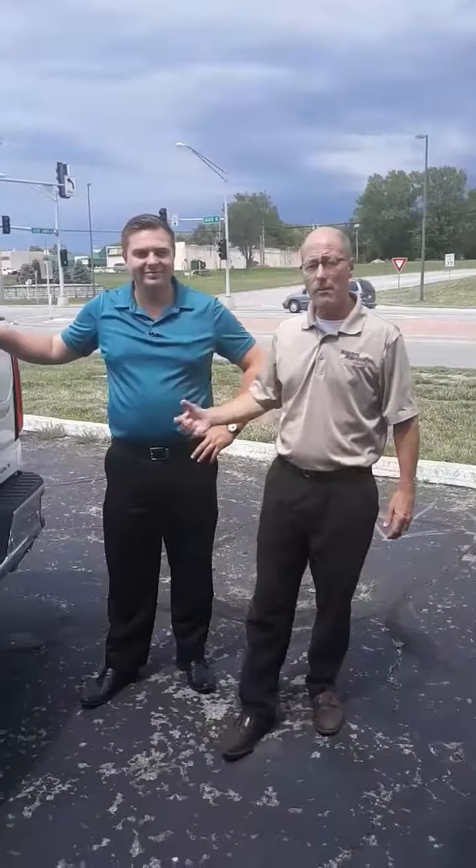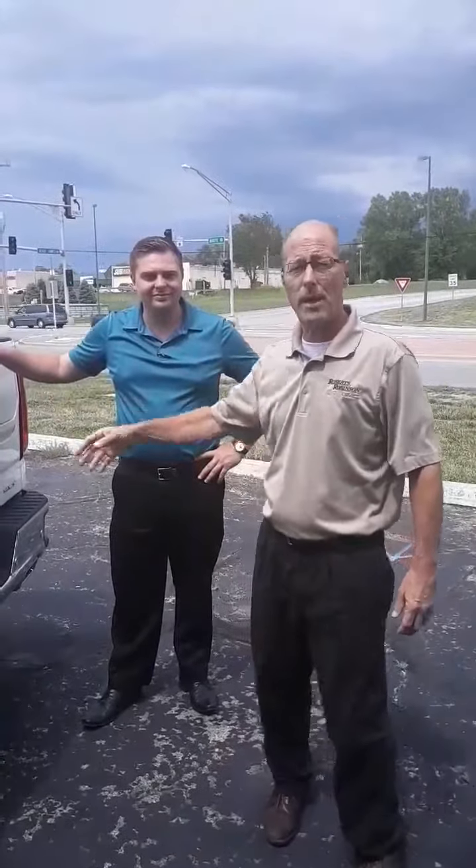Hey guys, my name is Ron and this is Austin. We're with Roberts Robinson up here in Excelsior Springs, Missouri. I'm going to have Austin show you the tailgate on the back of this GMC truck, how it all works. Austin, if you can demonstrate that and show them what we've got here.